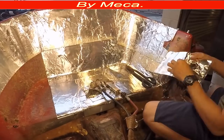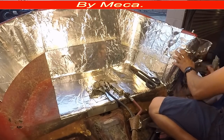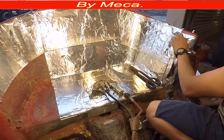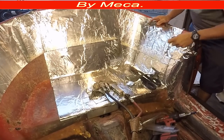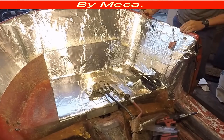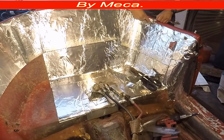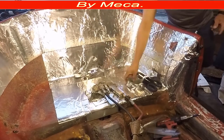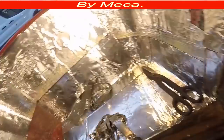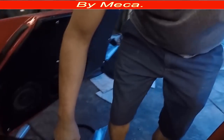Now I am cutting it half an inch short, and I am going to do the same thing on the other side. I cut all around already and I put the insulation. Now I am going to start putting insulation on the bottom right here.